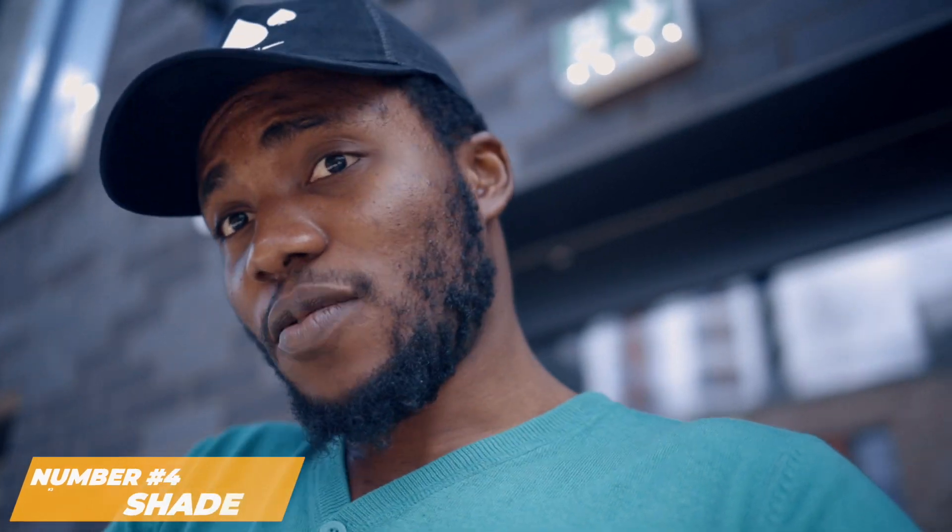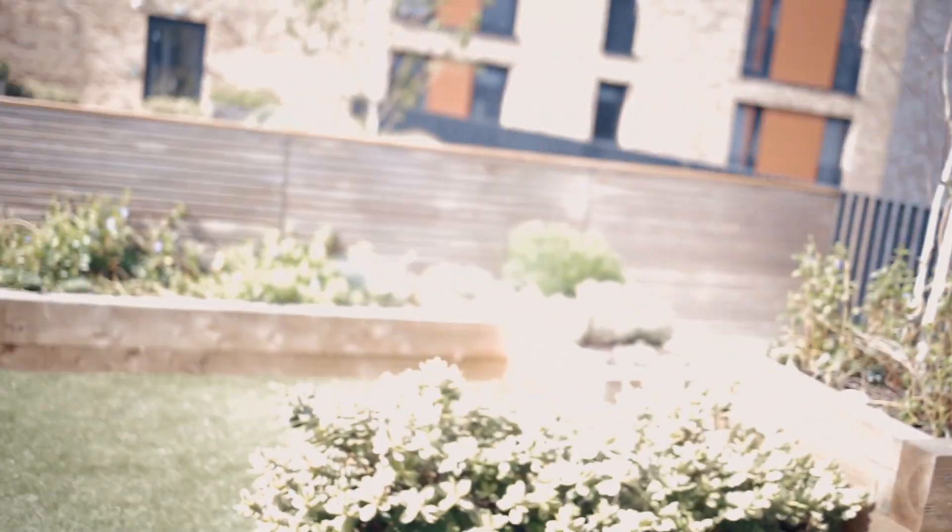Taking your subject towards the shade is another technique. I'm currently outdoors under a shade created by this building. Turning my camera around, you can see how overexposed the background looks out there in the sun. But standing here in the shade, I have good exposure — the background light looks really nice. So if possible, find shade, move your subject towards it, and shoot. You'll get really amazing results.